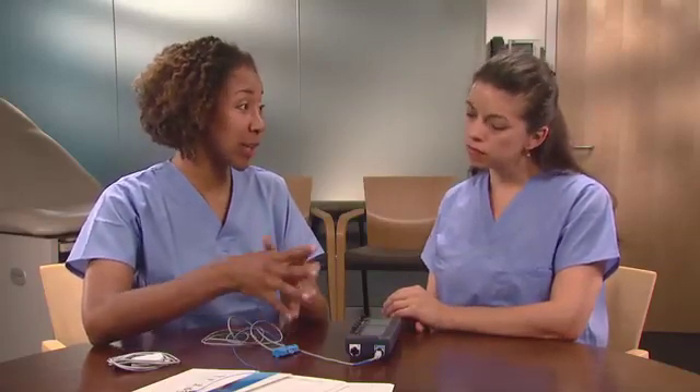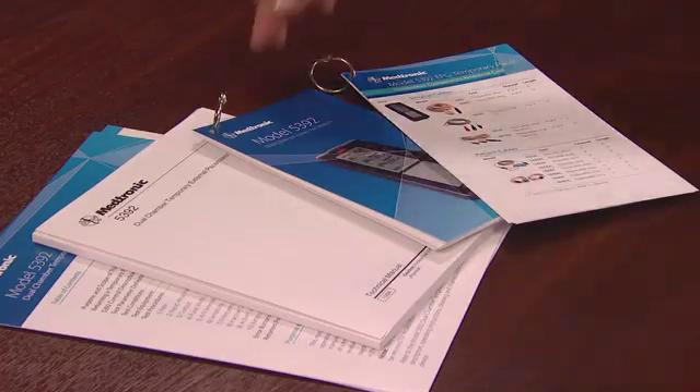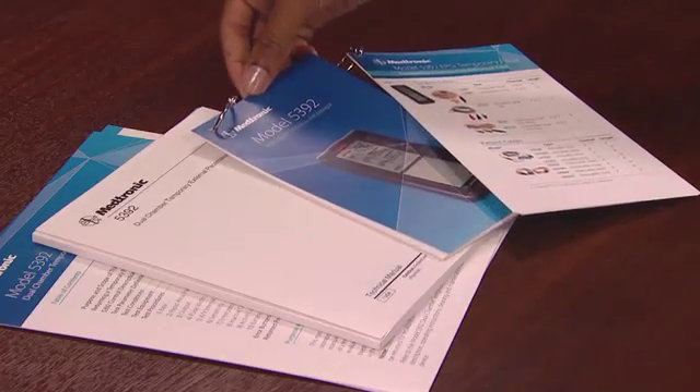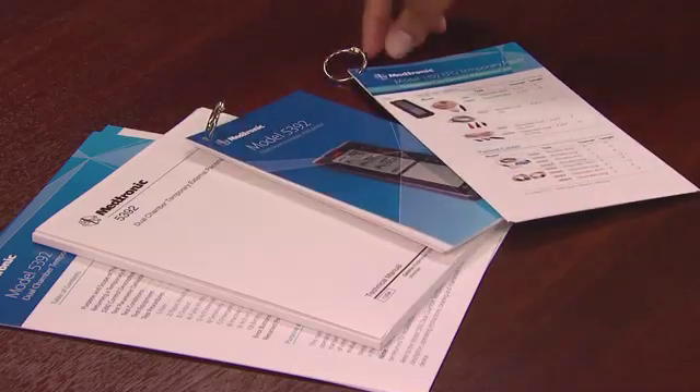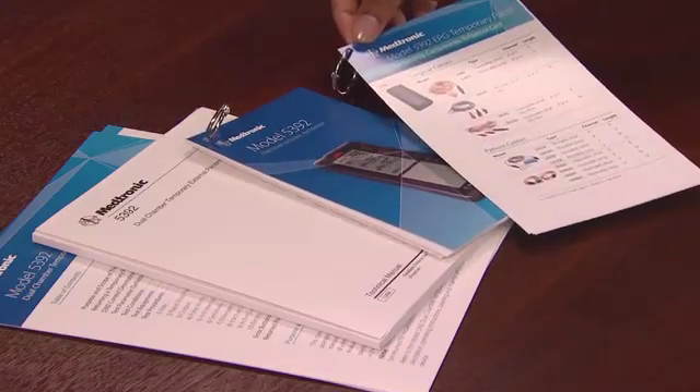While the device is in use with a patient, Medtronic recommends checking the battery status regularly. Also, remember to replace the batteries for each new patient. There are two additional resources: first, the 5392 Quick Reference Tip Card for basic operation, and second, the Compatibility Guide for a listing of all compatible leads and accessories.